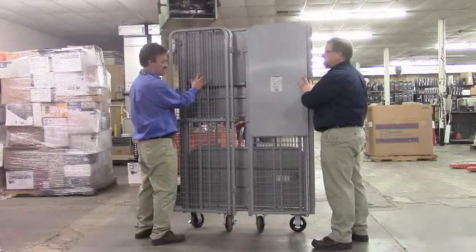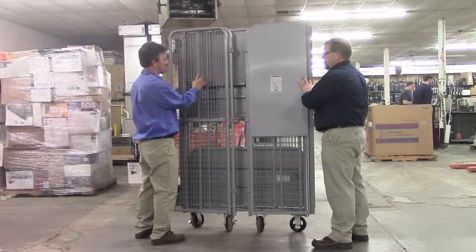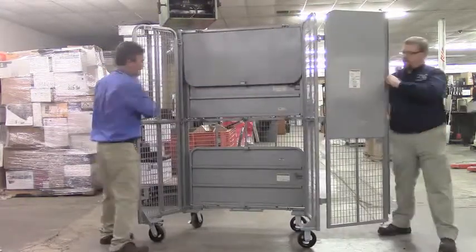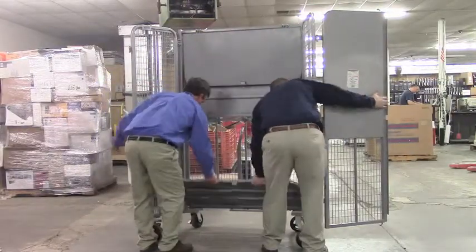The purpose of this safety video from Reclamere is to show how the subscription mobile cart is actually put together. The sides are going to be opened, the bottom plate is going to be unlocked and set into place.